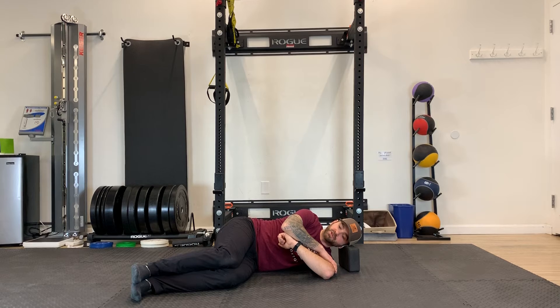For PAILs, you're gonna try to press your arm out of that stretch, but we're gonna use our top hand to stop that motion, keeping the exercise isometric — so we're pressing up into that top arm. For RAILs, you're gonna try to lift off and rotate that bicep forward, down towards the ground again. So PAILs you're pressing up, RAILs you're pressing down. This top arm is not allowing any motion during the PAILs.